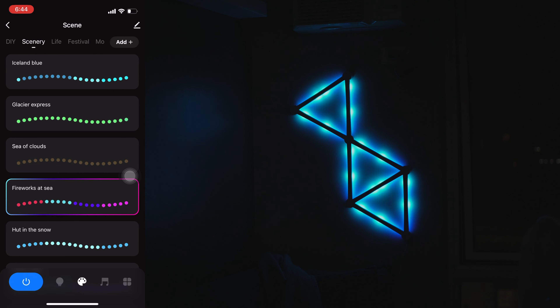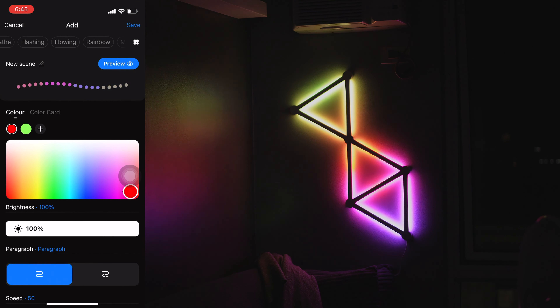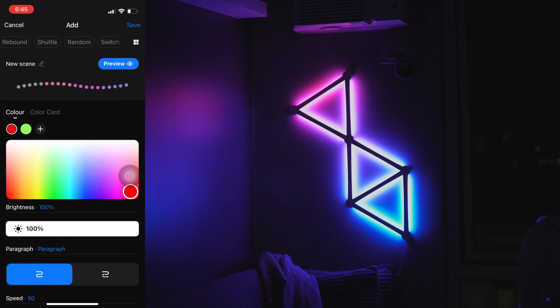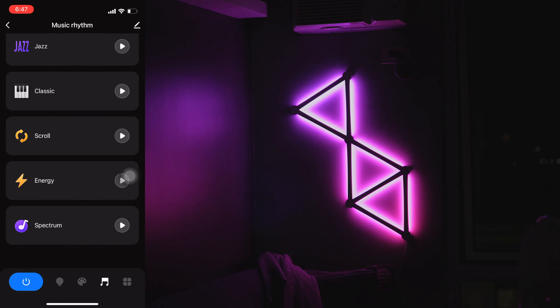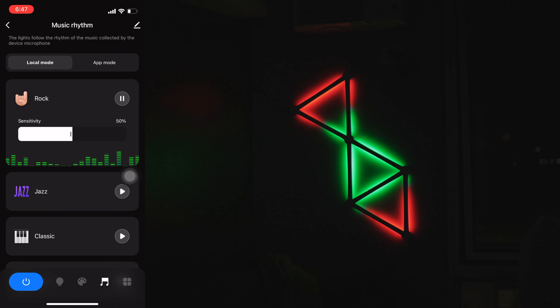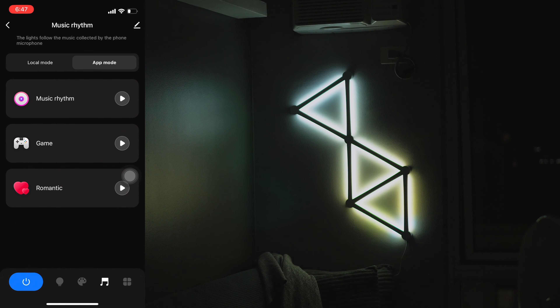You can also see a preview on your phone of how the light behaves. And if that's not enough, you can create your own scene — choosing how the light moves, setting a color, orientation, and even its speed. You can also sync the wall light to the music around you. There are 6 sync modes to choose from, and you can adjust the mic sensitivity on the wall light controller or even use your phone's mic to sync with the wall light.